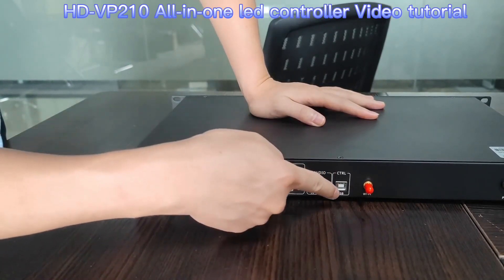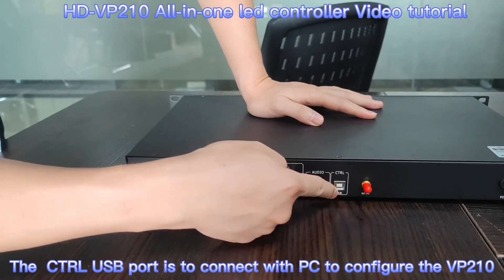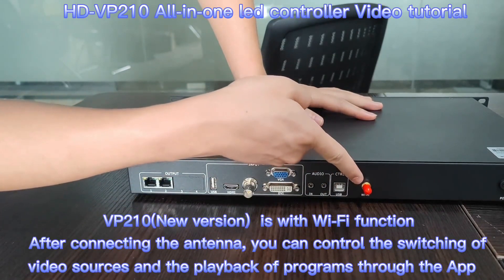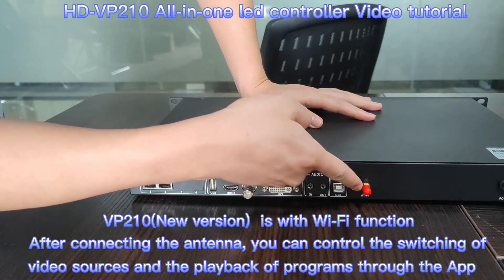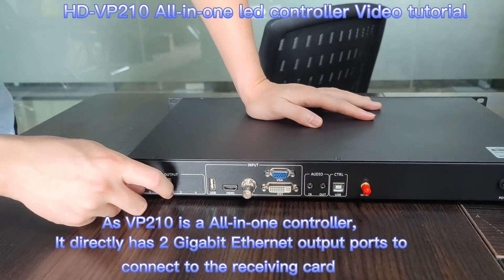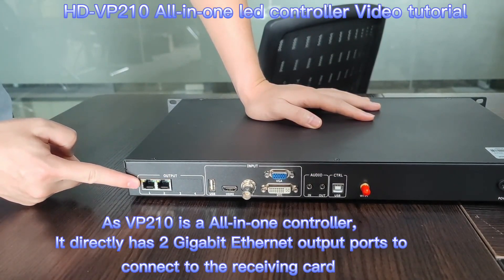This USB port is to configure the LED receiver with your computer. It is also equipped with a Wi-Fi port for mobile application control. For output, VP210 has 2 Gigabit Ethernet output ports.